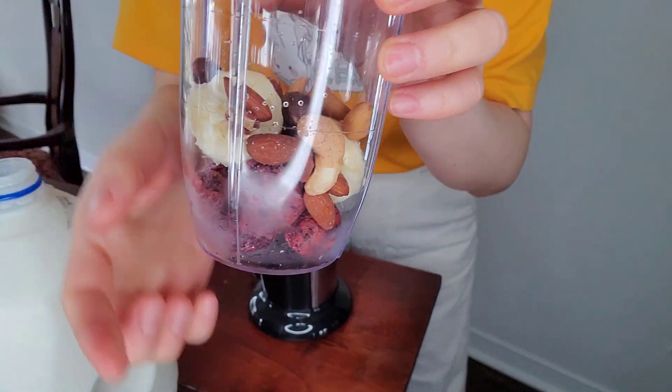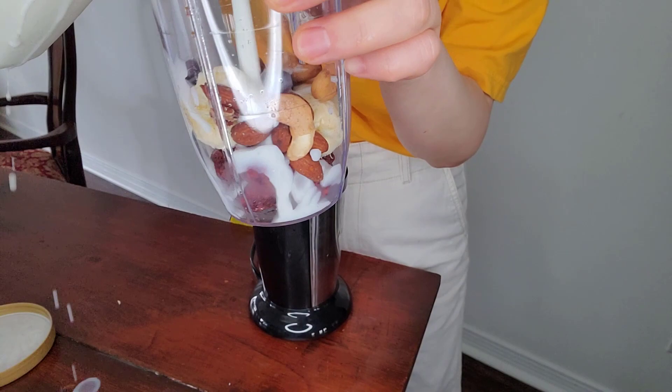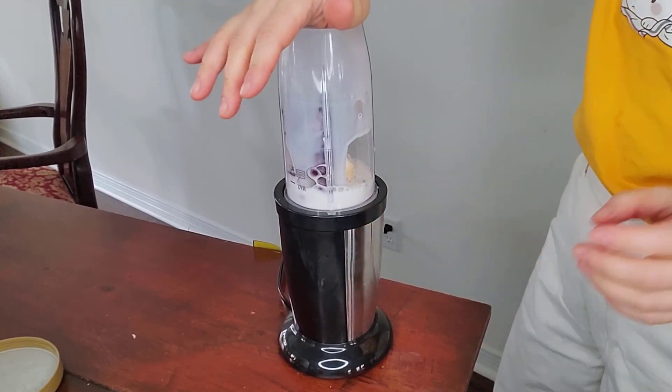Let's test it. I got frozen berry, bananas, nuts. Now let's get some milk. You simply put it down, align the grooves, and press it down.